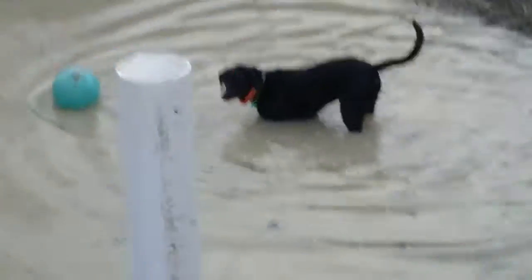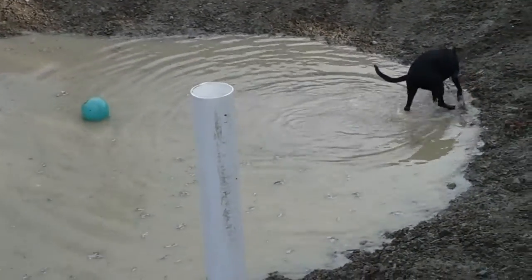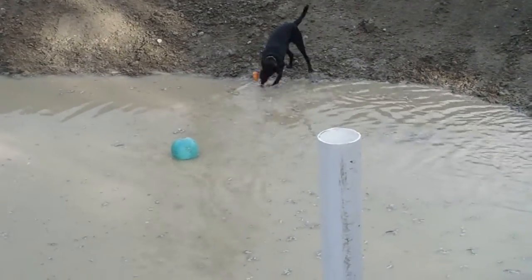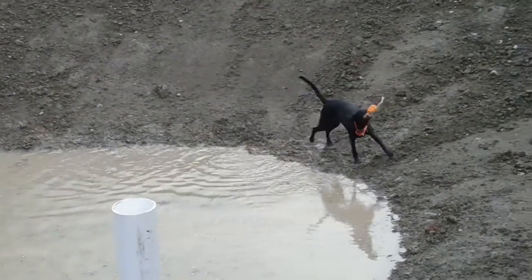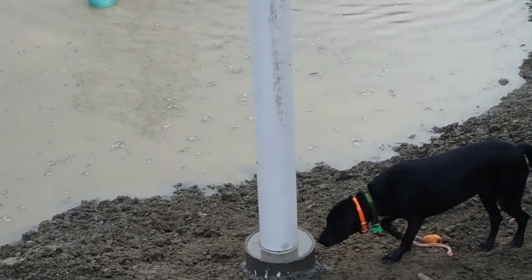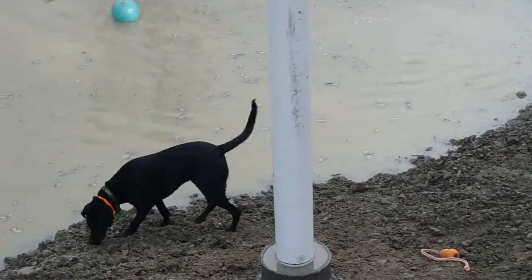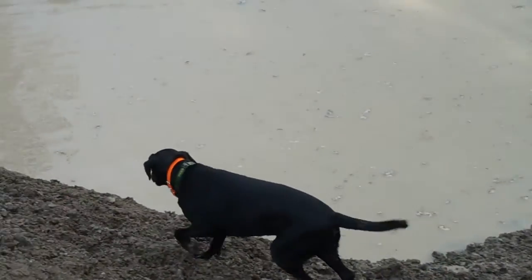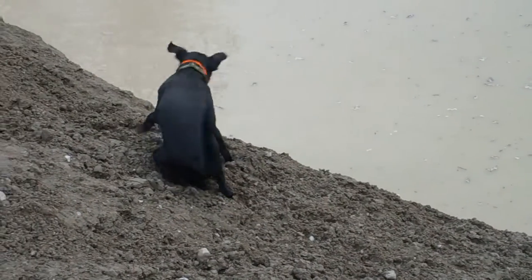You're in trouble now, Cruiser. Nothing like a muddy dog here. Cruiser, come on, come up here.